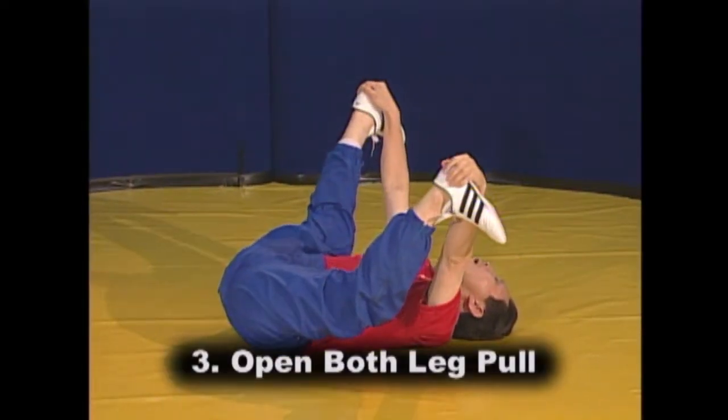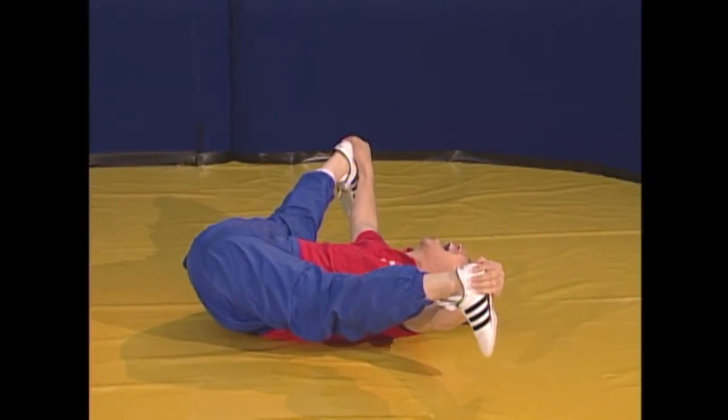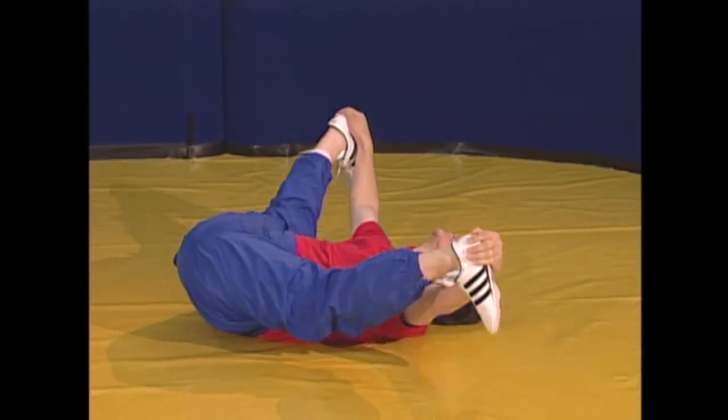For the leg opening pull, change your hands so that you grasp your ankles. Exhale and use your hands to pull both feet up over your shoulders as wide as possible and hold this position for 8 seconds.